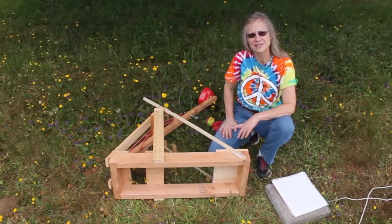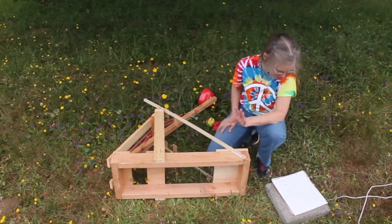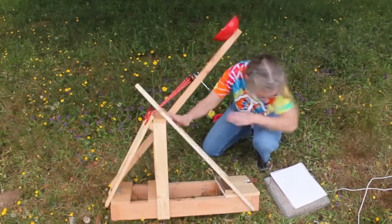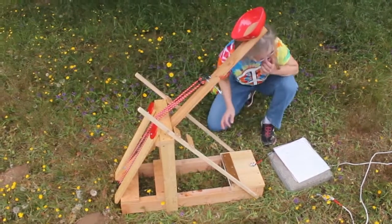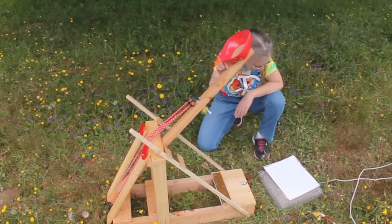If you want to make one of these for your outdoor games, here's what you'll need: about ten feet of two-by-fours, about eight to ten feet of one-by-fours, two-by-fours, or one-by-threes — this can be just about anything you have laying around. You need a couple of pieces of plywood, and a two-by-two that's about four feet long.